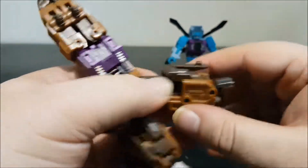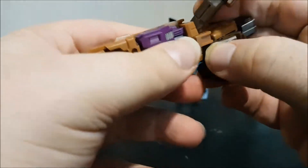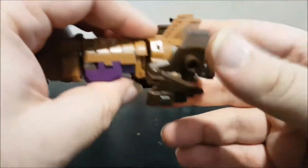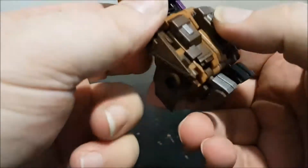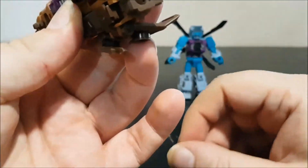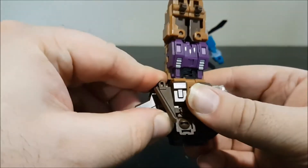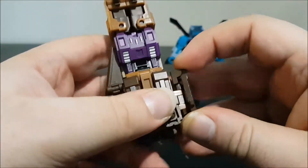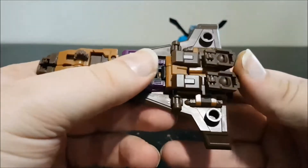Open the leg panels, fold them in, and peg the legs together. Close the panels. Take the feet, move them forward, rotate them, and keep them forward. Now bring the wings down, flip the sides of the wings, and peg them into the sides of the chest. Peg everything in and we have Blast Off completed in vehicle mode — a nice, futuristic-looking shuttle.